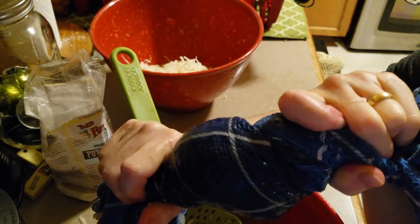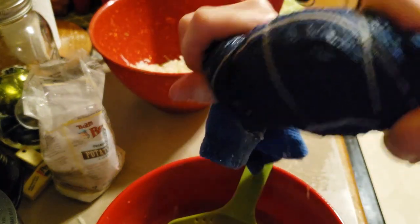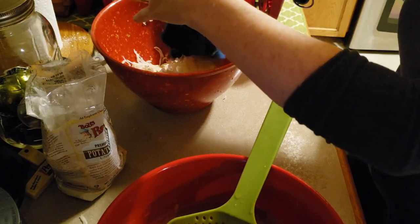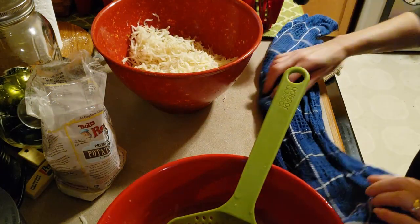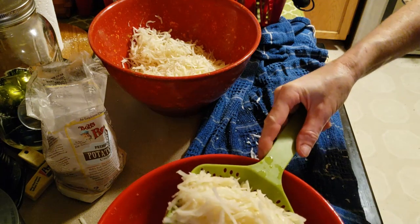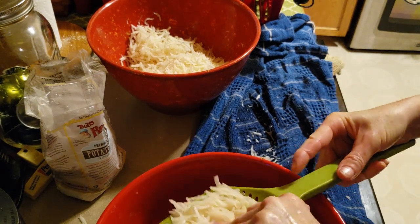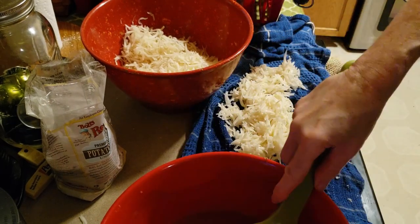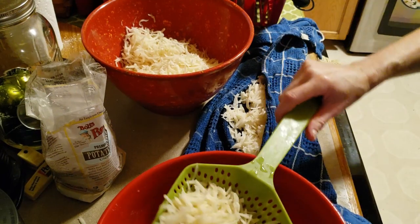Squeeze out that liquid — you gotta get out all the liquid, as much liquid as you can. Look at all that! I wish there was like a squeegee or something just for doing this, because it's a long process. It's annoying. I'm trying to press out some of it. Normally I do it in about three batches, but I feel like it doesn't get all the liquid out when you do that.